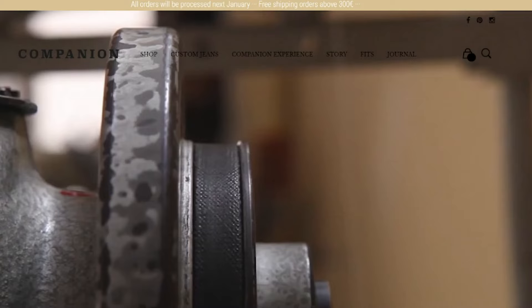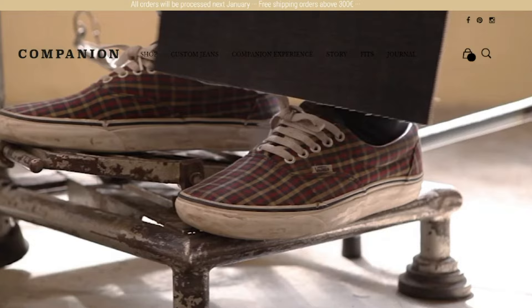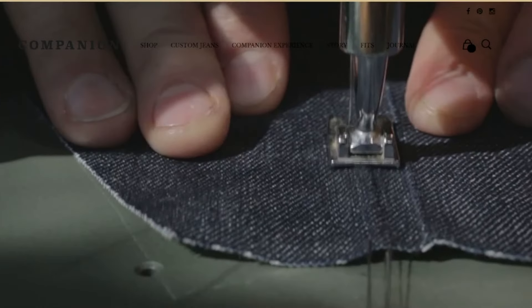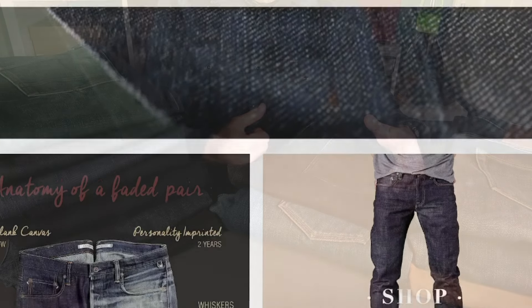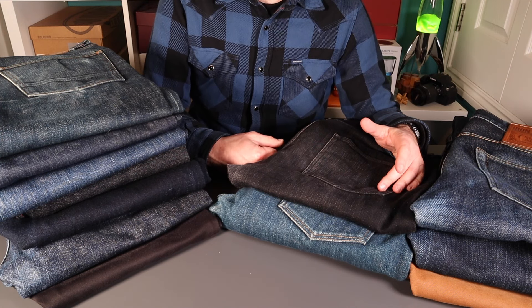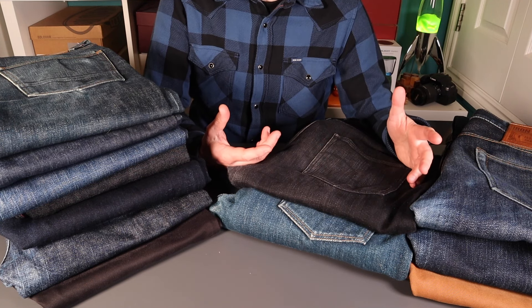A European denim brand on the channel tonight — Companion Denim from Barcelona, formed in 2013. I've been following them for a few years on Instagram and I really like what they do. They reached out to me wanting to share some upgrades they've done to their webpage, and I was really keen to work with them.